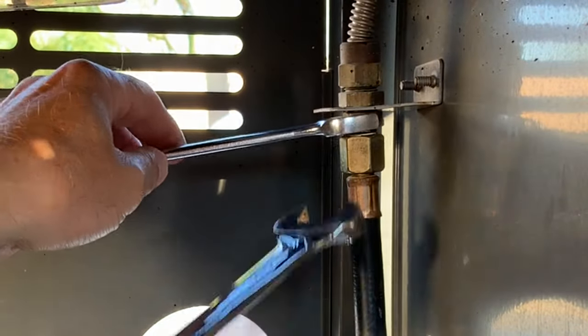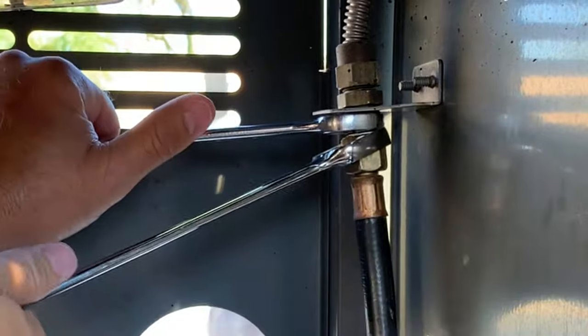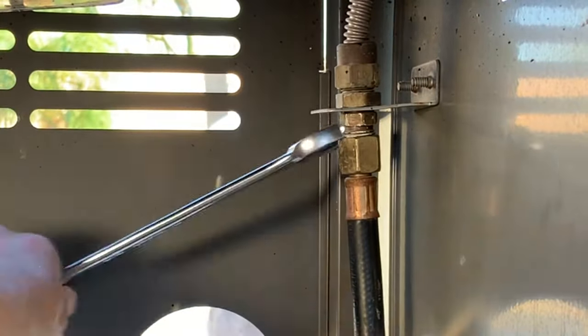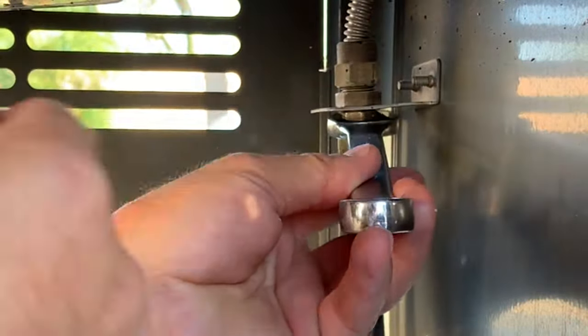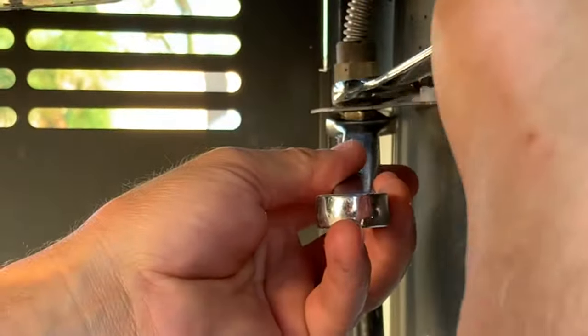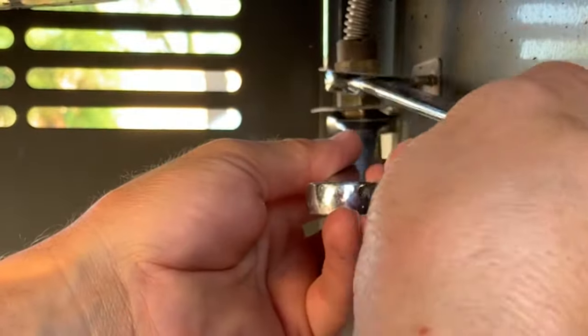I'm threading the hose on, and again you want to hold that bulkhead fitting while you tighten the hose down with the 3/4 inch wrench so you don't bend the bracket. The bulkhead fitting nut that holds it in place on the bracket was actually loosening up too, so since I was there I tightened that up as well.